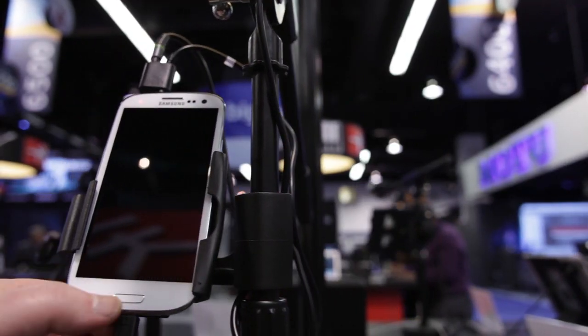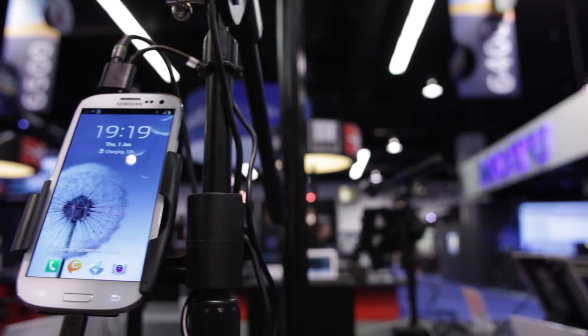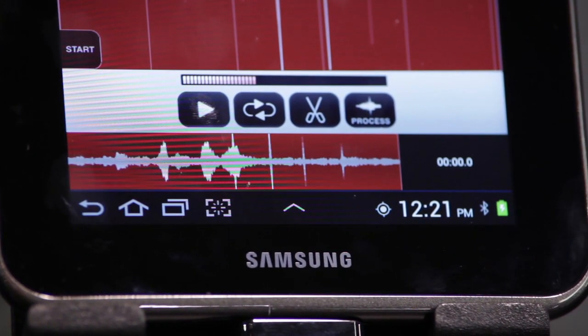We're very happy to announce that we now have four products that we can say are definitely compatible with Android: iRig Mic, iRig Mic Cast, iRig Mix, and iRig Pre. We've tested these with a wide range of the most popular devices. We're showing it here with the Galaxy S3 from Samsung. It's also compatible with the Galaxy Note, the Galaxy Tab, and for a complete list you can visit our website.